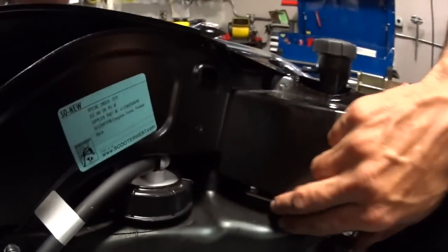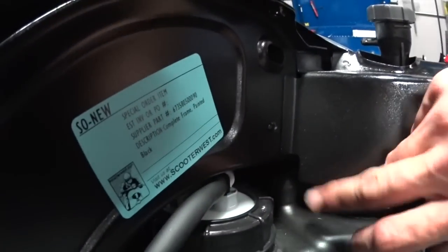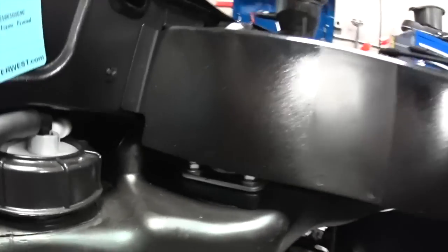This is like a plenum — it's a specially designed piece of plastic that's kind of like a muffler for the intake, essentially. The Vespas have very little intake noise. Fuel tank's installed, you can see the fuel pump right there. Further back is the fuel level sensor.